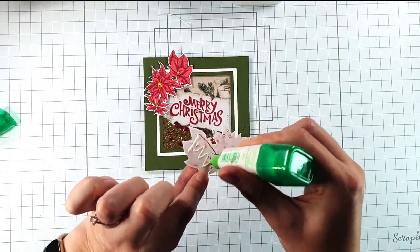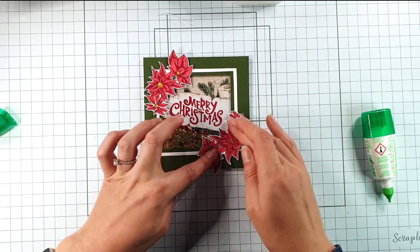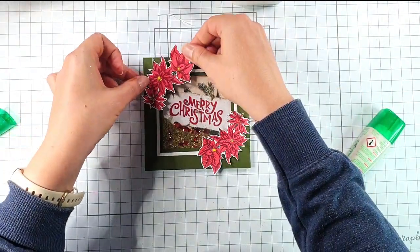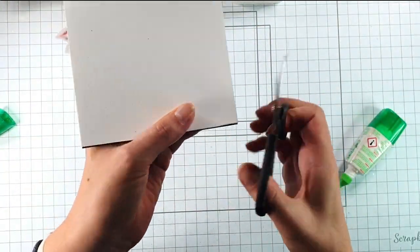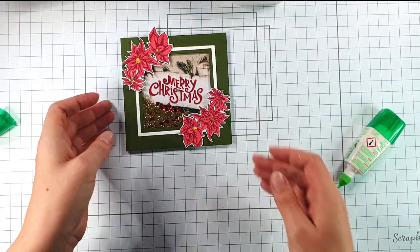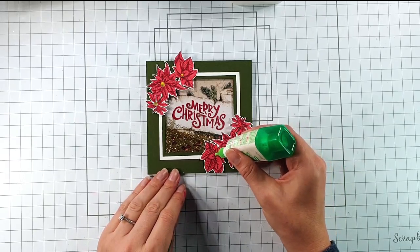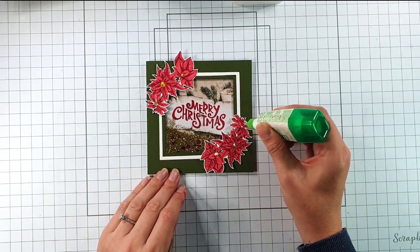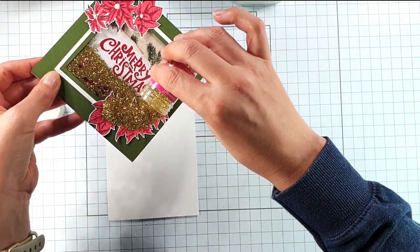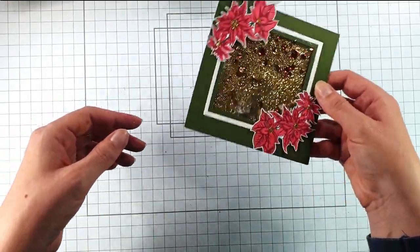I've got some poinsettias that I stamped, coloured and cut from the stamp set. I'm just going to add those across either corner — you'll notice this hides that bit of robin that's still there. I'm going to trim off the bit of flower overhanging the bottom so it stands up nicely, but I'll leave the piece hanging over the top — though if you've got a tight envelope you could trim that off too. Then I might just add a little bit of glue to the centre of the flowers and add on some of the same glitter we used for the inside. So there's that card done with that lovely shaker element!